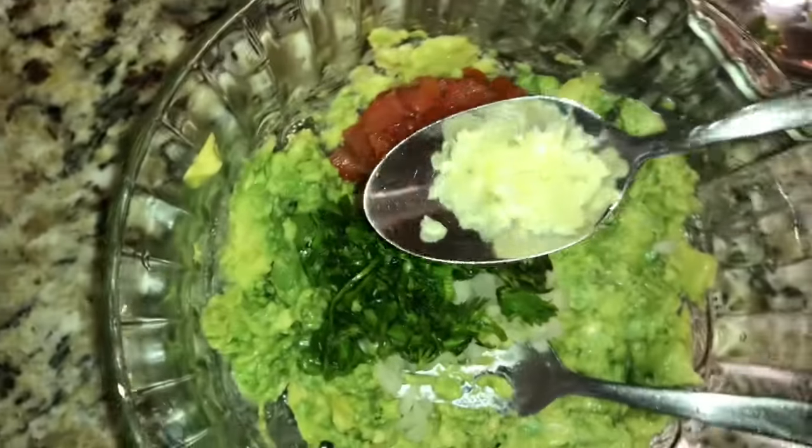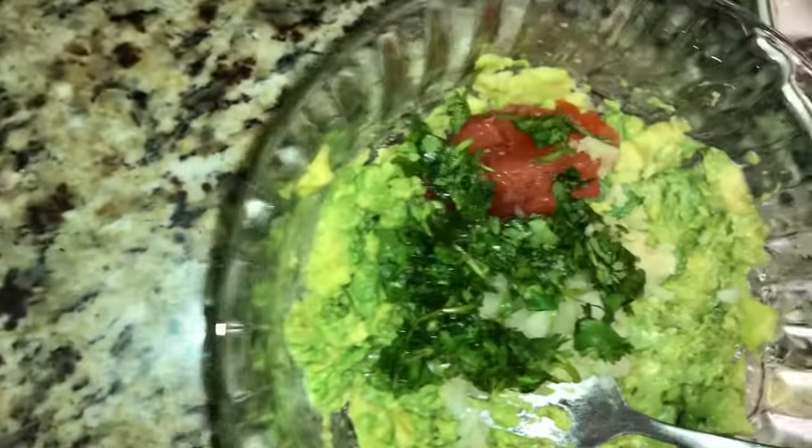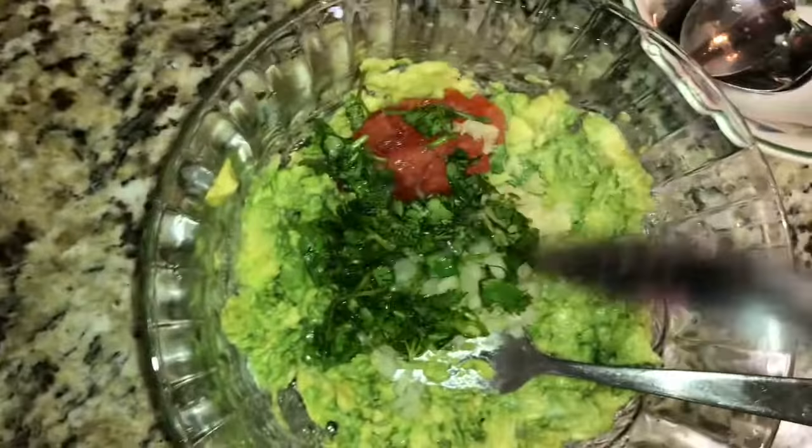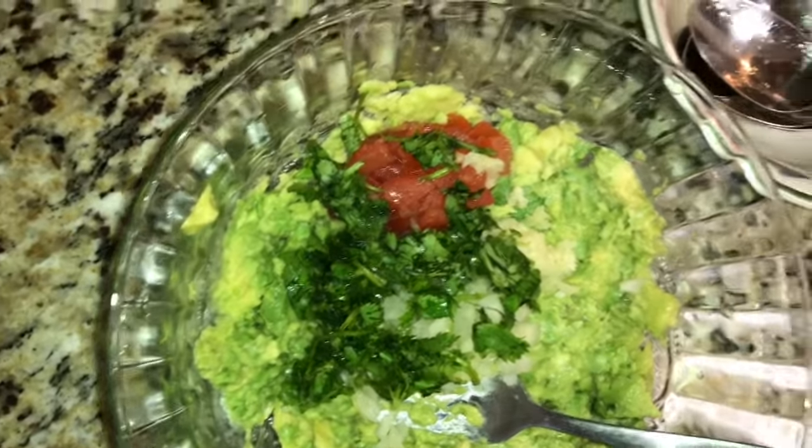...cilantro, the minced garlic, and the lime juice. You can add the jalapeño if you like it spicy, but I left it out.